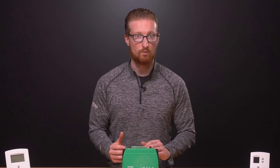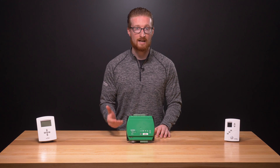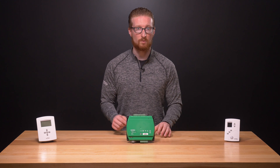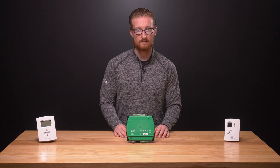In northern climates, RTU systems will typically include a heating element to move warm air through the ducts when needed. RTUs can also include an economizer, which pulls in outside air when the temperature and humidity are right, allowing the building to cool efficiently without the expense of running the compressor.